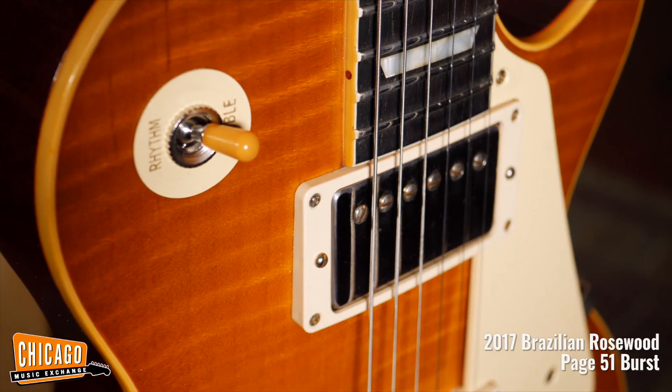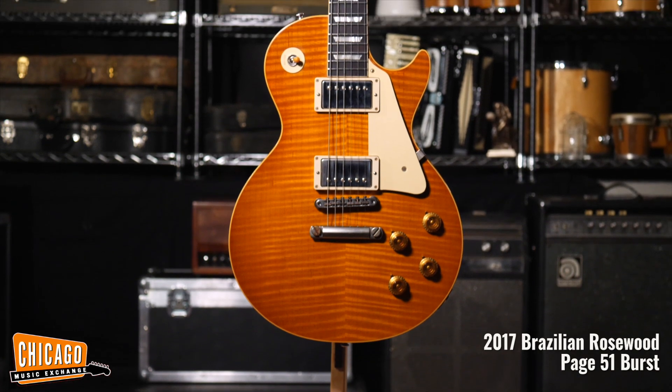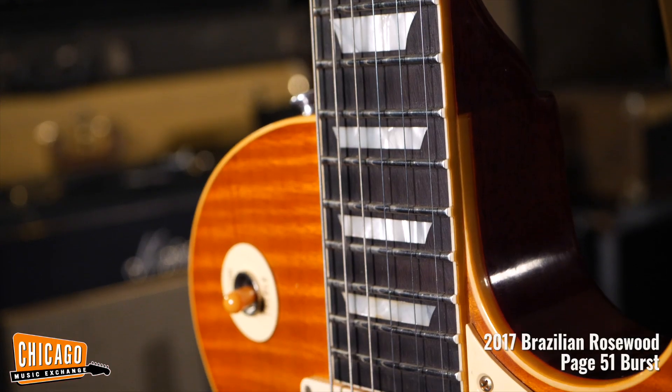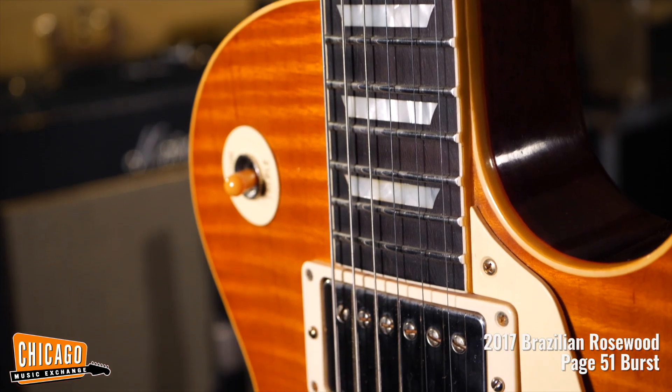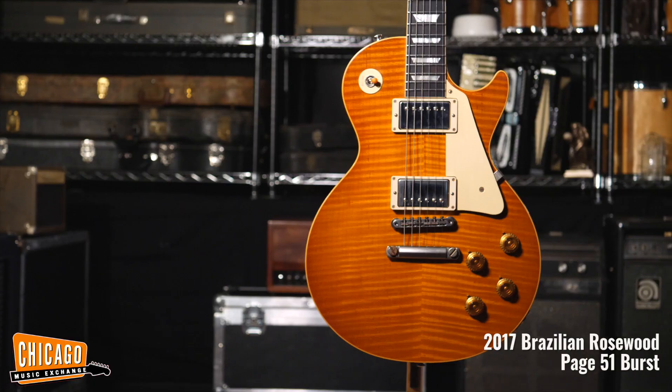Here we have a Gibson Custom 1959 Les Paul Standard Brazilian Rosewood 2017 Page 51 Burst. This is a beautiful R9 with Brazilian board whose finish is based on a Les Paul on page 51 of The Beauty of the Burst, hence the name.